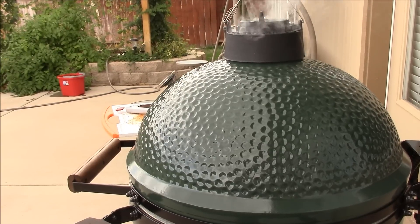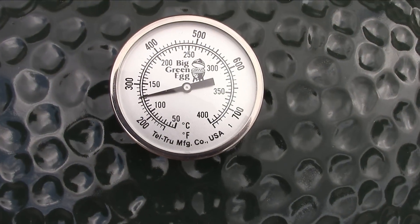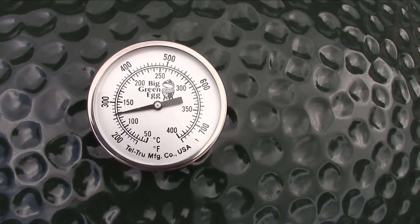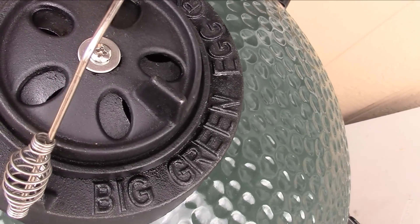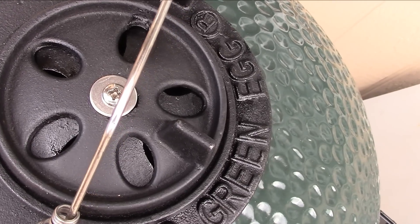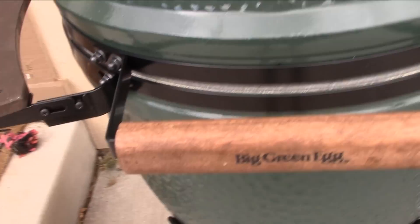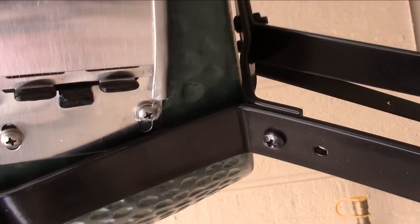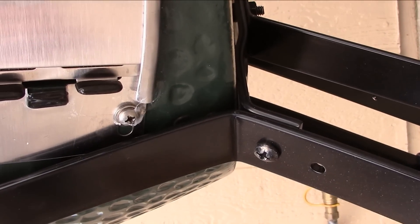We're at about 250 right now. I'll show you the top damper — it has just a sliver open, really really tiny. Then down here at the bottom I'll show you how tiny this opening is — look at that. You can see it's barely cracked open to maintain that low smoking temperature.